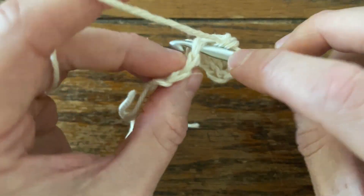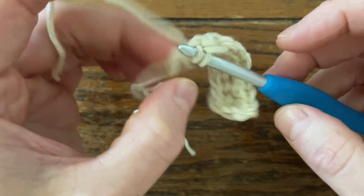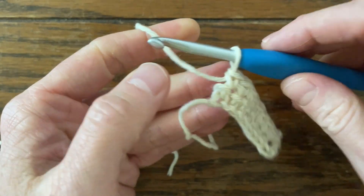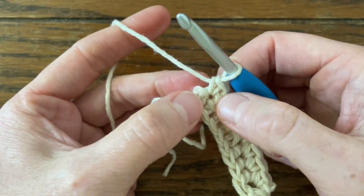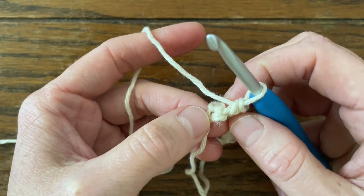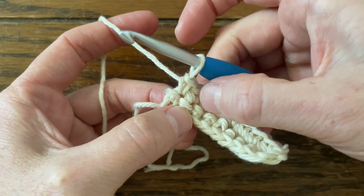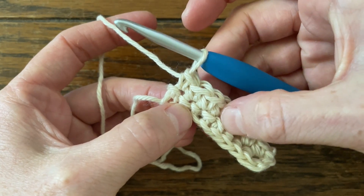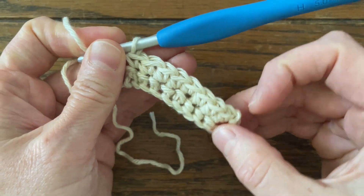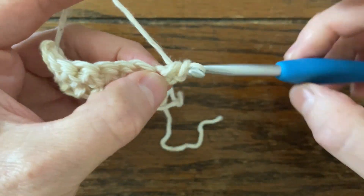If you did eight foundation single crochets, your next row should still have eight — so just count your stitches if ever you're not sure. This should be my eighth stitch. Two, three, four, five, six, seven, eight. It might kind of look like there's one more there, but that is part of the two chains that I did at the very beginning — it becomes the back of my single crochet. Notice that the back of my single crochets all have these loops. That is part of a single crochet — that's the back of a single crochet. If ever you're not sure, just count your stitches; it should match however many foundation stitches you did. Then you start your next row like normal: chain one, turn your work, and work your single crochets.